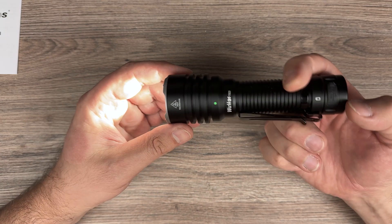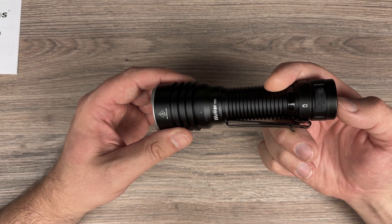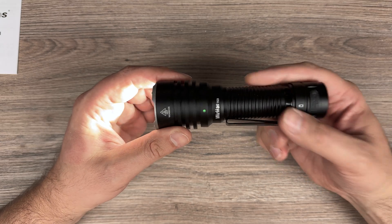So two presses unlocks, or you can do one, two, three, four — that also unlocks.